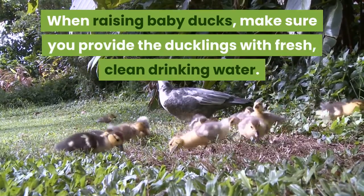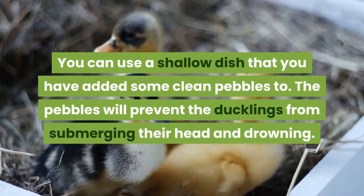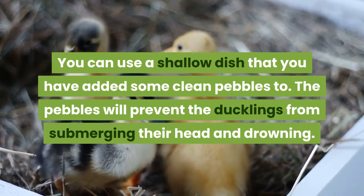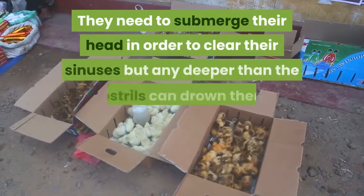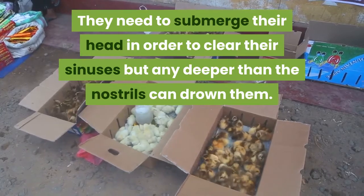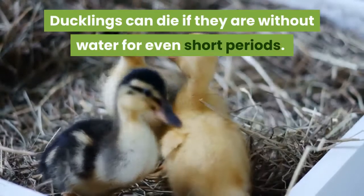When raising baby ducks, make sure you provide the ducklings with fresh, clean drinking water. You can use a shallow dish with clean pebbles added to it. The pebbles will prevent the ducklings from submerging their head and drowning. They need to submerge their head to clear their sinuses, but any deeper than the nostrils can drown them. Ducklings can die if they are without water for even a short period.